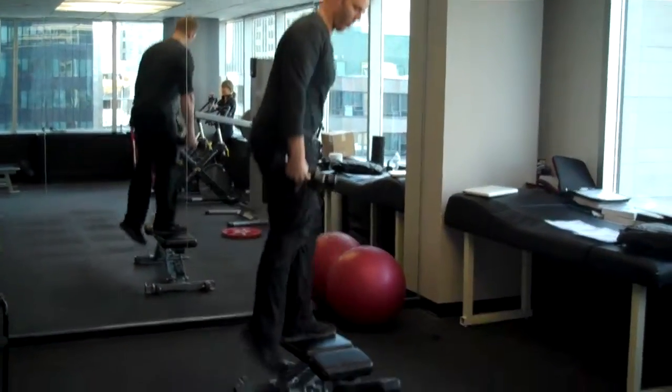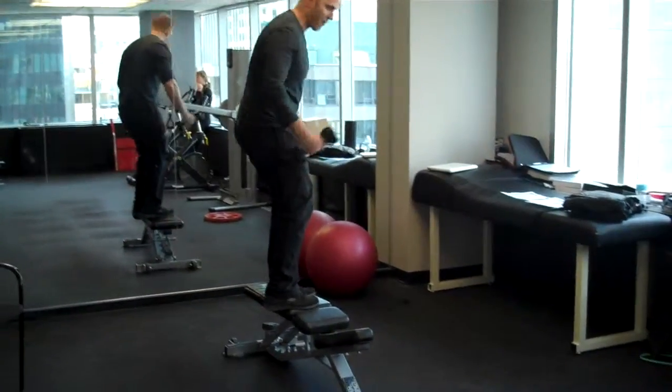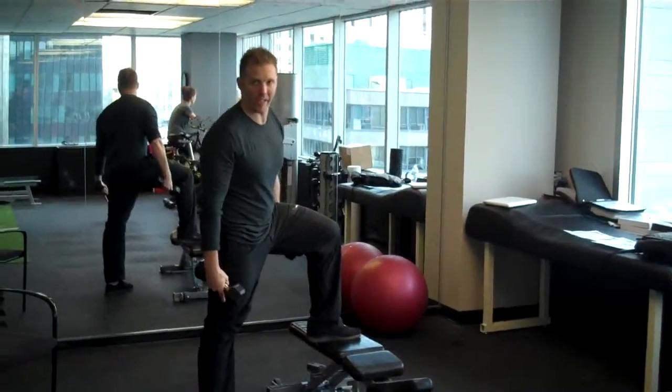Notice how the trailing leg just follows along. The reason I never put it on the bench is because if you fall back, you're going to land and hurt yourself. Whereas this way, if you lose your balance, you just land on the leg like a kickstand.